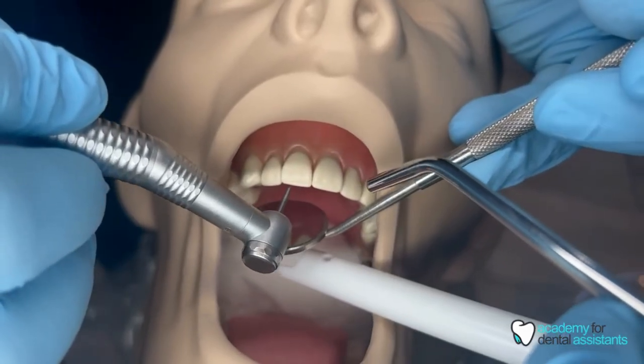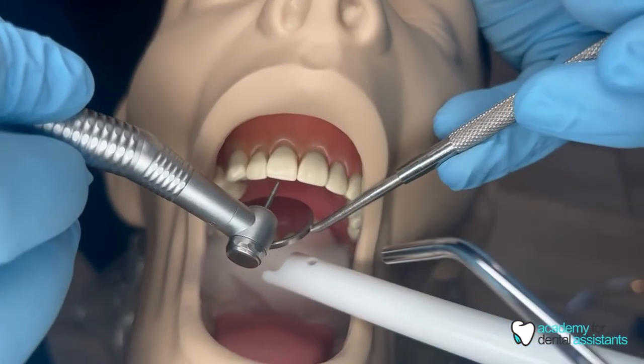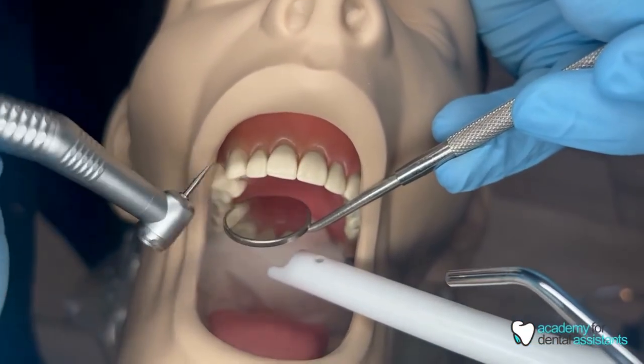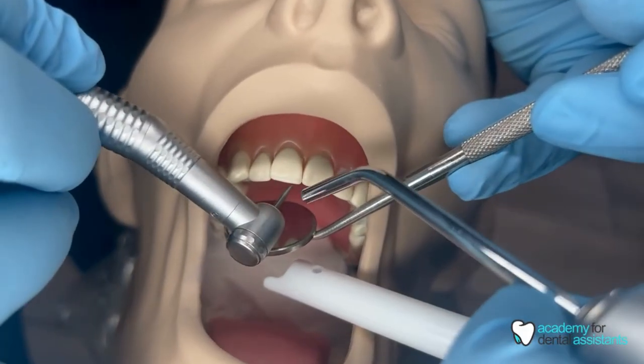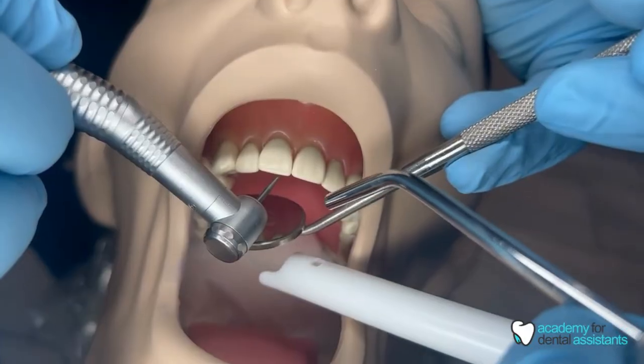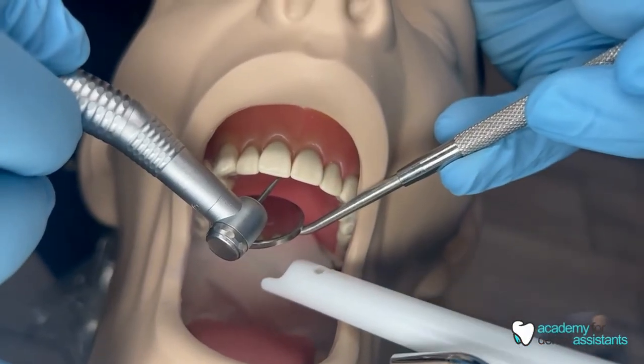If the doctor was working on the lingual side of number eight, they would have the mirror there to see the lingual side for indirect vision. You want to make sure that your HVE is not in their way, but right there underneath the mirror to catch any extra debris.